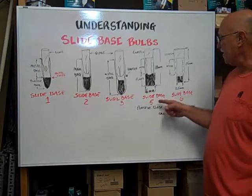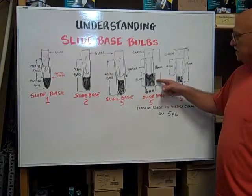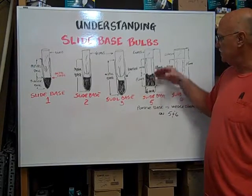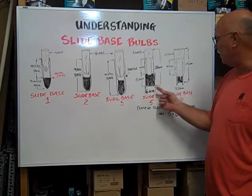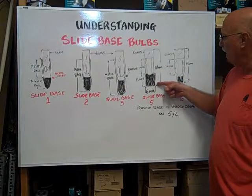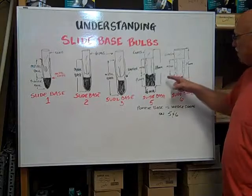On the slide base five and slide base six, the wedge base is flat on the sides and then comes down to a point at the end. The metal continues all the way to the bottom — actually, it stops at the top of the plastic wedge base.